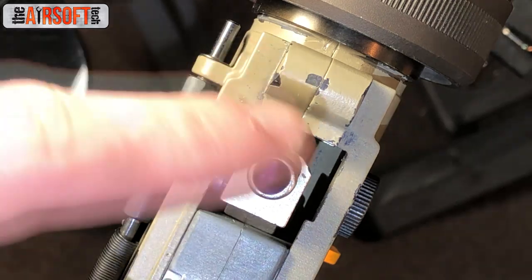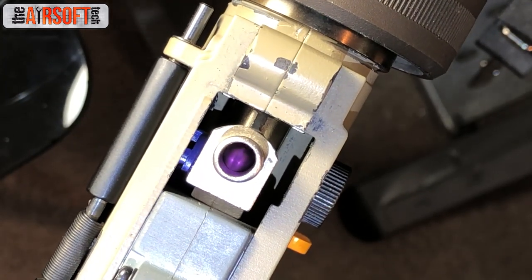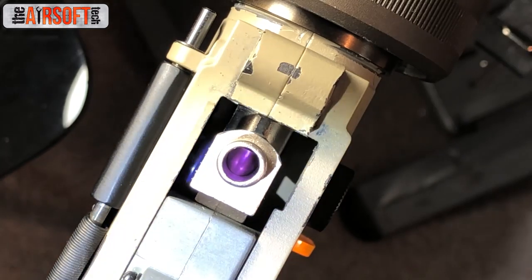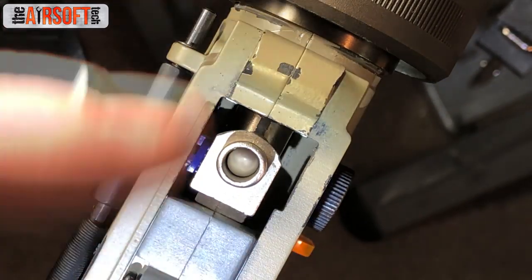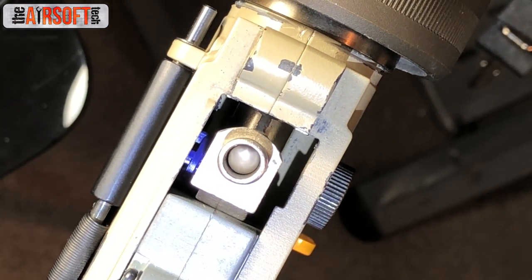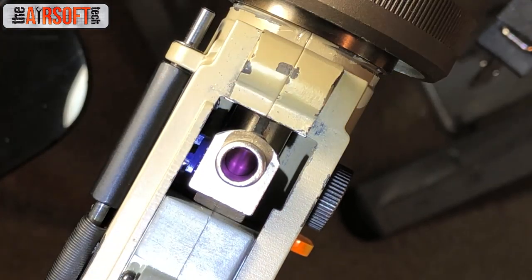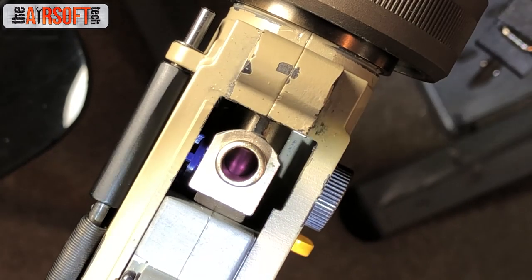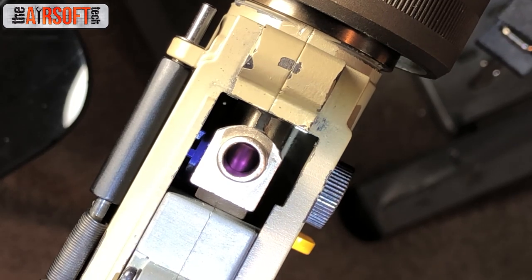Now I have the SHS version three AK air nozzle installed. The whole setup is the same — nothing has changed except the air nozzle. You can see it makes just the appropriate amount of clearance so that a BB could feed through. We can actually test this by dropping in a BB — make sure it's a clean, brand new one, not one off your floor that might have blemishes or cracks. Pull the tappet plate fin back and it loads perfectly fine. That is exactly how you want to test to make sure your air nozzle actually makes clearance. I always like to test things as proof of concept before putting them to practice.